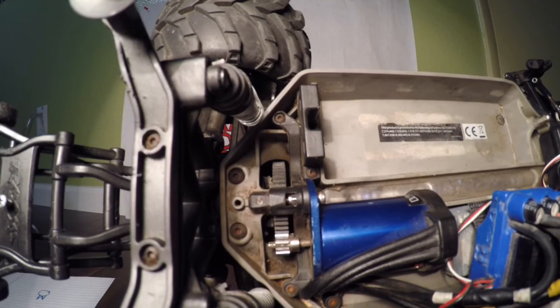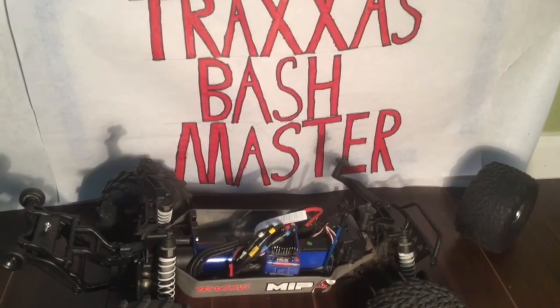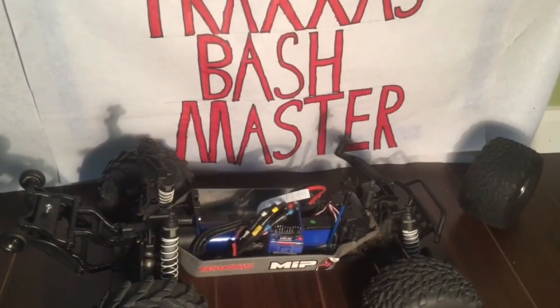And that's how you set the gear mesh on an RC car. Thank you for watching. I just want to show some pictures of what it looks like if your gear mesh is too tight, too loose, or just perfect.